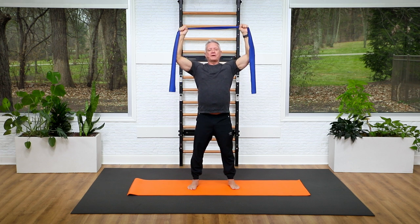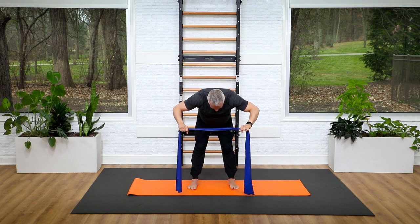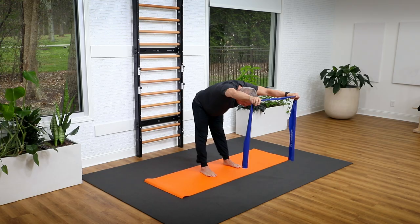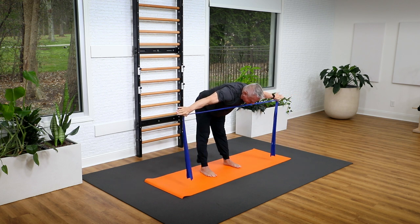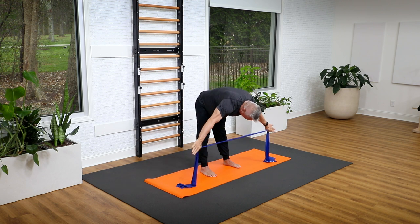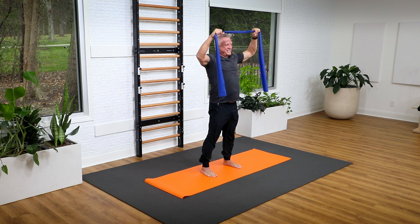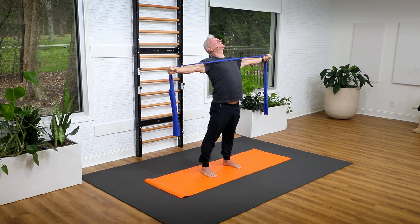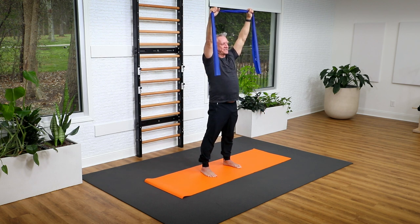I'm going to start bringing the band down in front of me and fold over, and when I'm about halfway down I'm going to lengthen from tail to head and reach the arms in front. From here I'm going to pull the band out to the sides right underneath me, lining it up with my chest, then as I flex over I'm going to release the tension on the band and the arms go down. I roll up, bring the band overhead, pull the band out and lift my chest extending the spine, then come back to the start position.